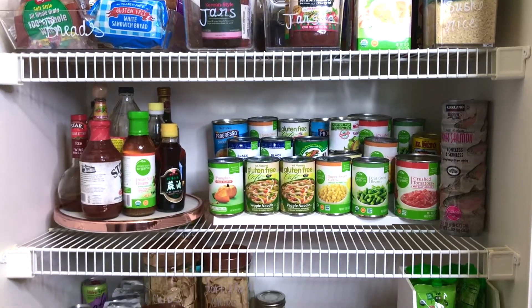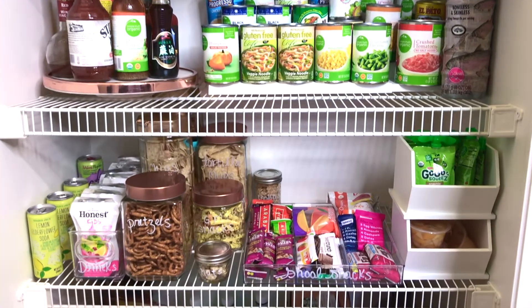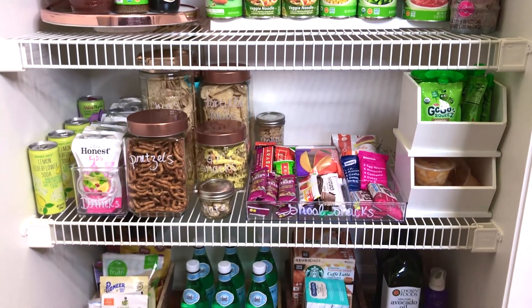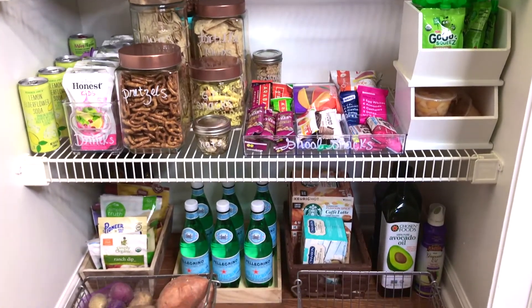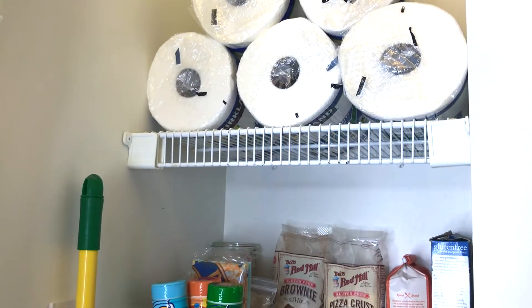Having your pantry items separated, organized, and in containers gives them a specific home, so that next time you take them out and put them back you know exactly where they go. It's going to be so much easier keeping your pantry clean and organized.